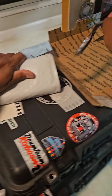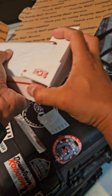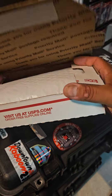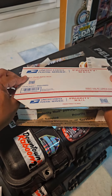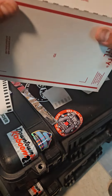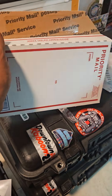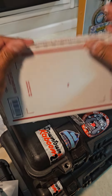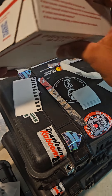We got cushions on the other side. eBay authentication will do what they gotta do as far as taking everything apart. I'll throw extra tape all the way around so it doesn't open up — can't pop that open.